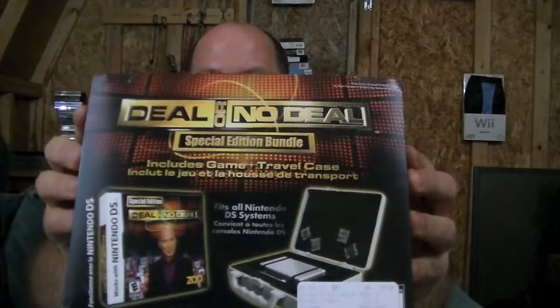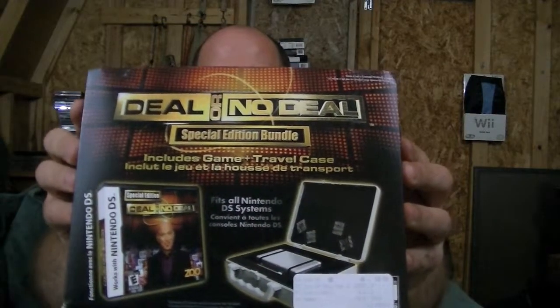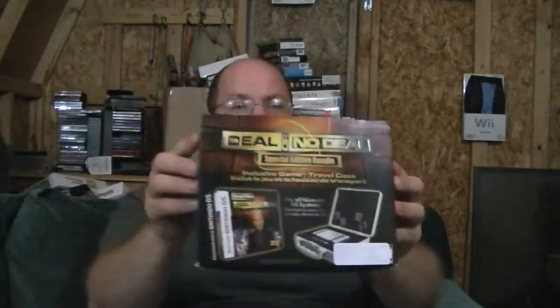I picked it up from Fry's Electronics, which I do not like. But this is the Deal or No Deal Special Edition Traveler case that comes along with the game. Now of course it's got the usual trappings.